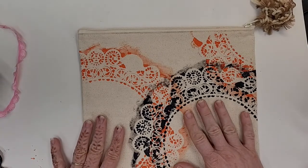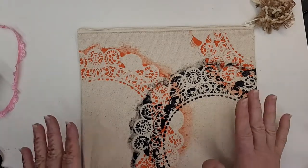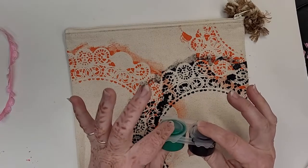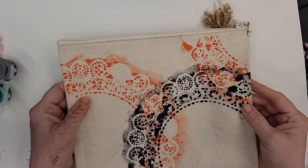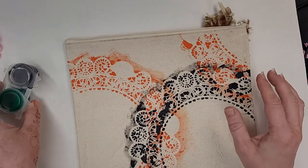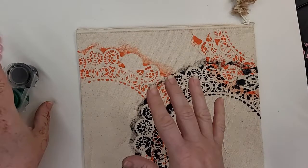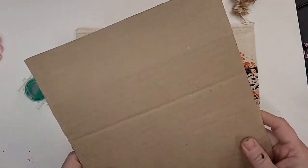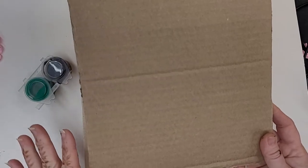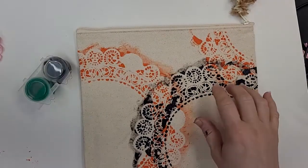Wash it on gentle and cool — preferably hand wash it if you can, but if not, gentle cycle and cool water. One other thing: if you're going to use the extra paint on something that's not canvas, if it's a thinner material it might soak through. It's not going to soak through to the other side on canvas products, but if it's a thinner material, put cardboard in between — like if you're going to use this on a t-shirt, put cardboard in between the layers so it doesn't soak through and come out the back. But on canvas, you don't have to worry about that.